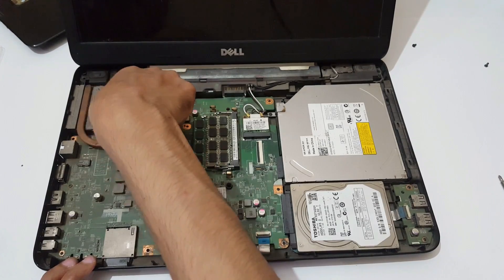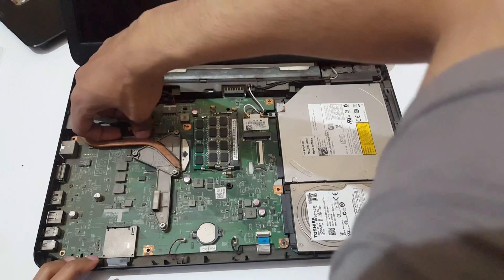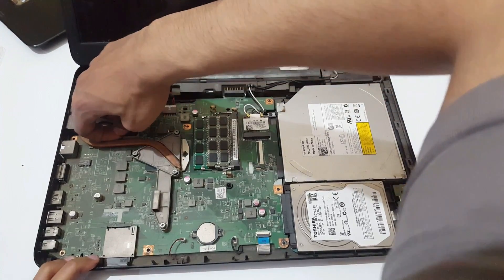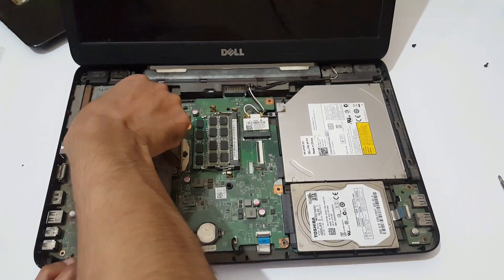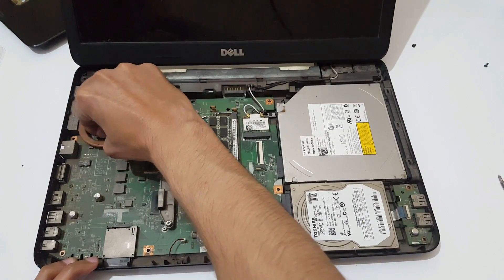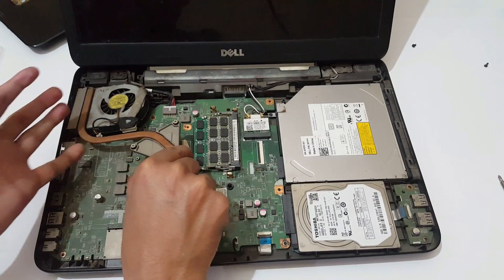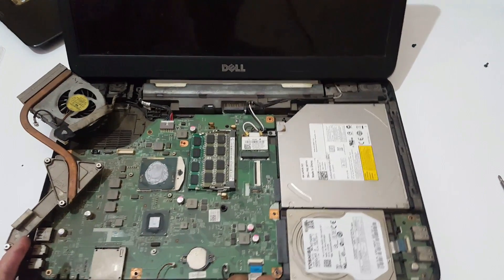Now remove this display cable from the motherboard, very softly. Now remove the fan cable. Both are removed. Eject the fan and keep it aside, and you can see the processor over there.